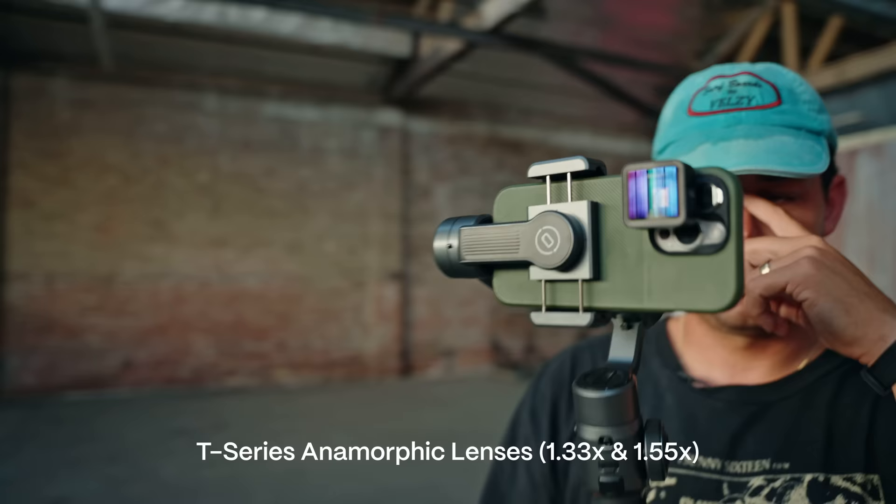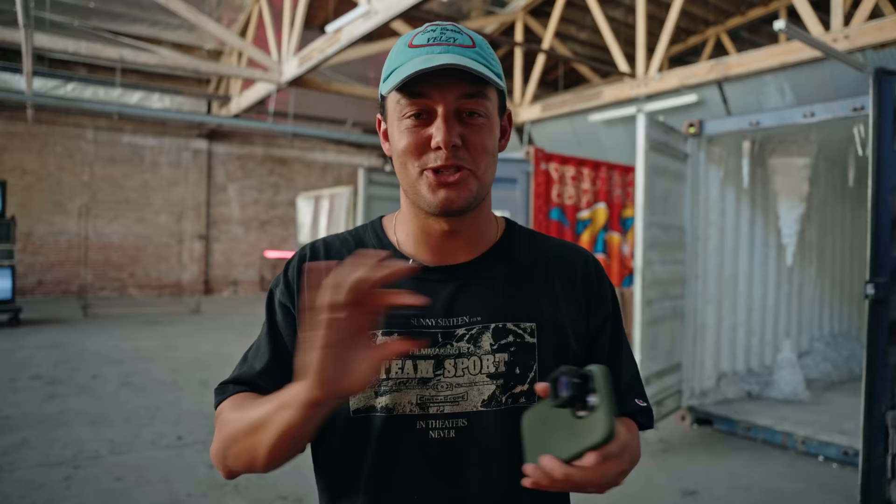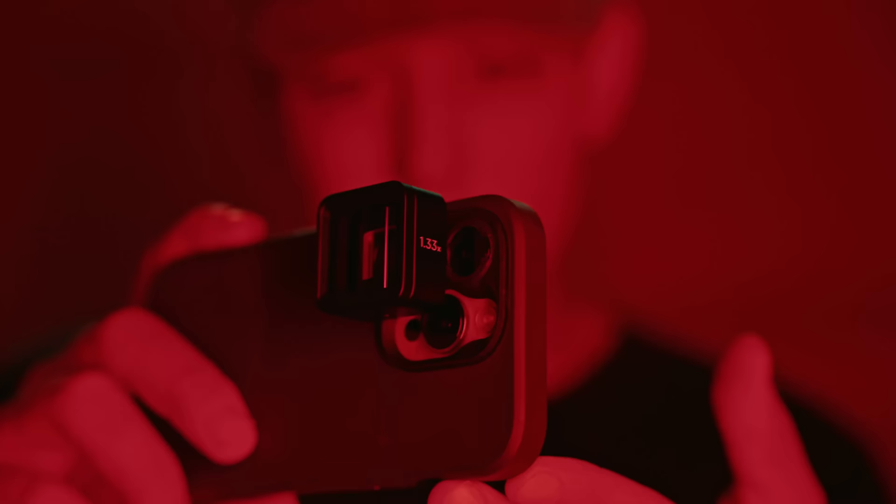These are the new T-Series Anamorphic Lenses by Moment. We got the 1.33 and the 1.55. Super excited. I just remember when this was just a dream in the minds of Moment engineers, so to see how far it has come is actually super awesome.